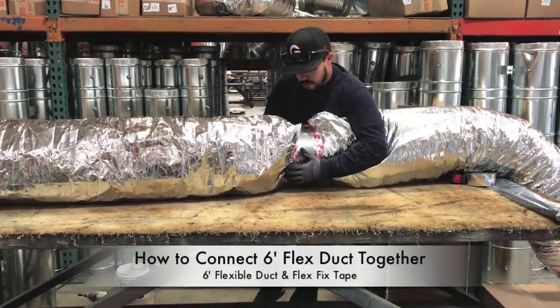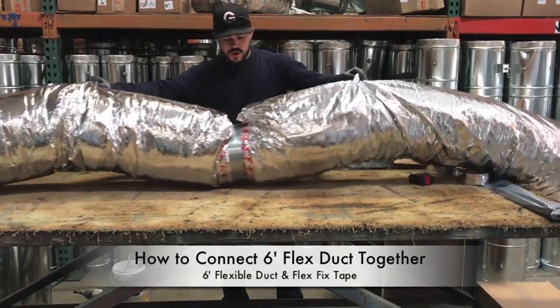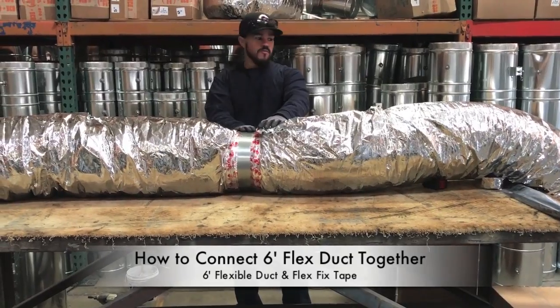You're going to want to put a little bit of pressure just to make sure you have a good seal. When you have it all connected, what it's going to look like is you have one collar exposed.